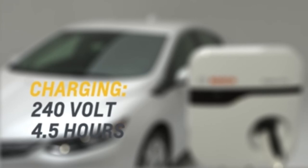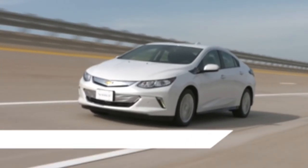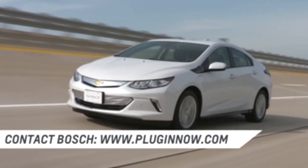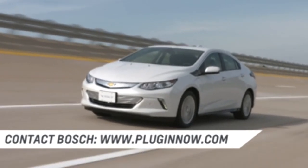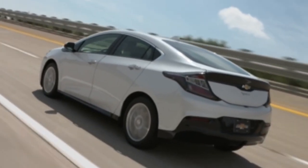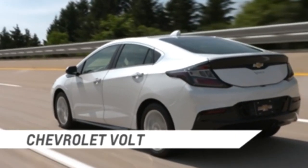Charging will vary with outside temperature. You can contact a Bosch representative at www.pluginnow.com for more information about Volt's 240 volt charger options and where to find 240 volt charging locations in your city and across the U.S. and Canada.